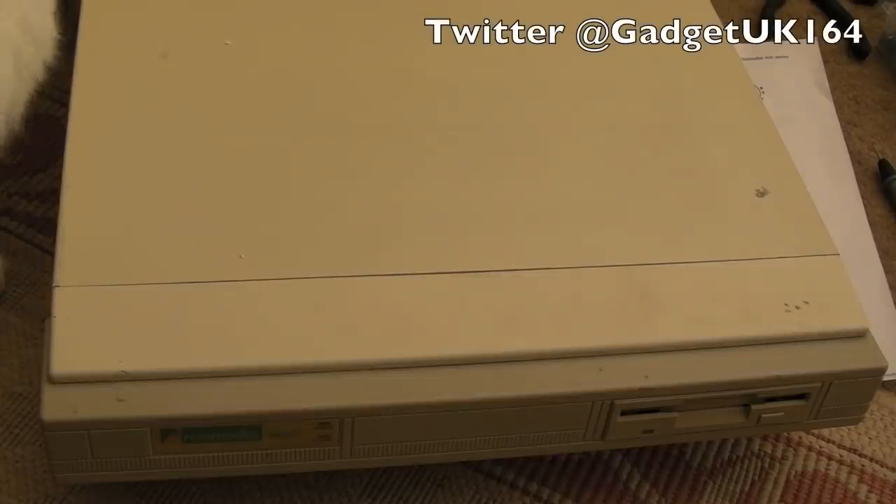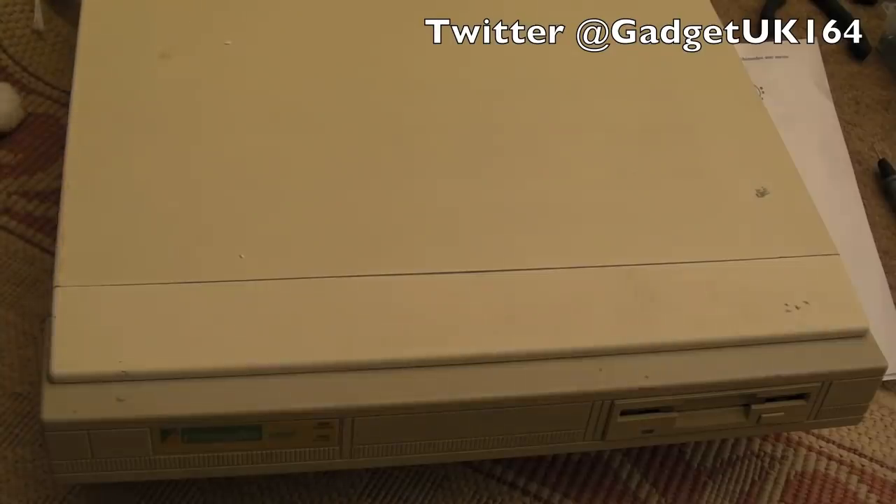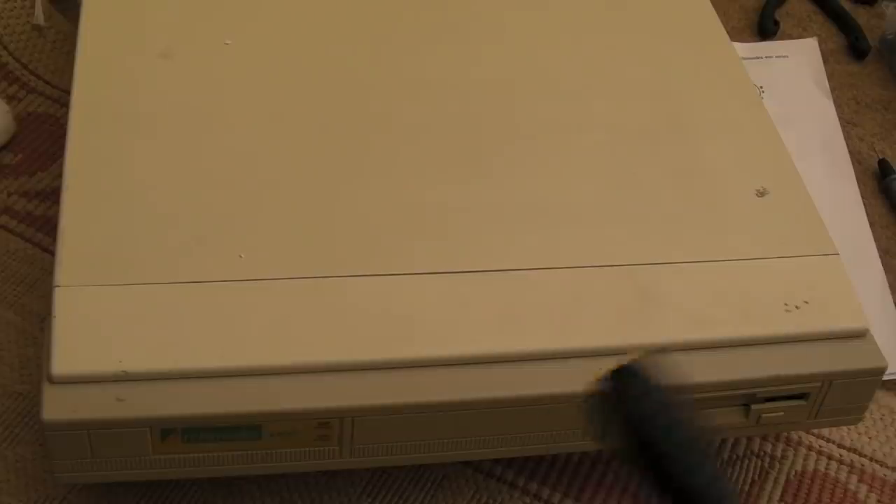Hi, it's Gadget UK here again, following on with the Archimedes A440. In the previous video we got video working — I made my own cable and showed the pinout so you could do the same if you want to get one of these working with a 1084 monitor or something similar. The SCART cable should arrive soon so we might test that in this video to see if we can use it on a normal TV. We also got the mouse working, thanks to Plan C who had previously done a mod to use an Amiga mouse, making it super easy for me to do the same. I also got the keyboard running — there were a number of problems, lots of keys weren't working.